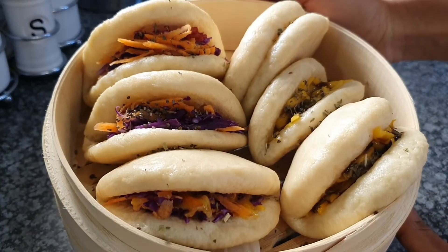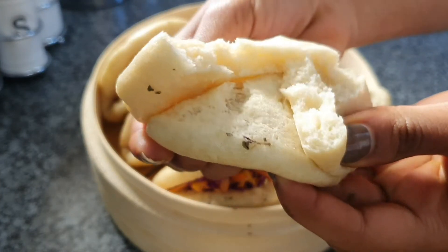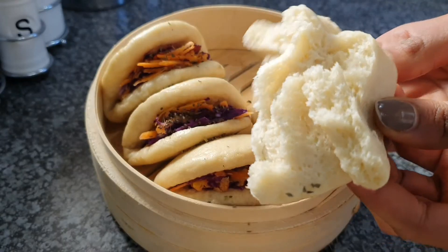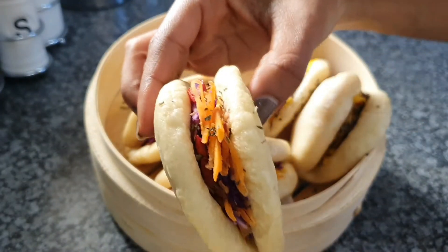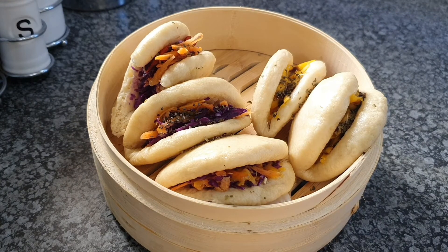Once you're done, they should look great — give them a nice little seasoning, fill them with whatever you want, and enjoy. Make sure your yeast is right, use the right type of flour, and keep them at a low heat for seven to eight minutes in the steamer. Anything can go wrong — they can go from soft to tough if you don't follow the instructions. Practice makes perfect!